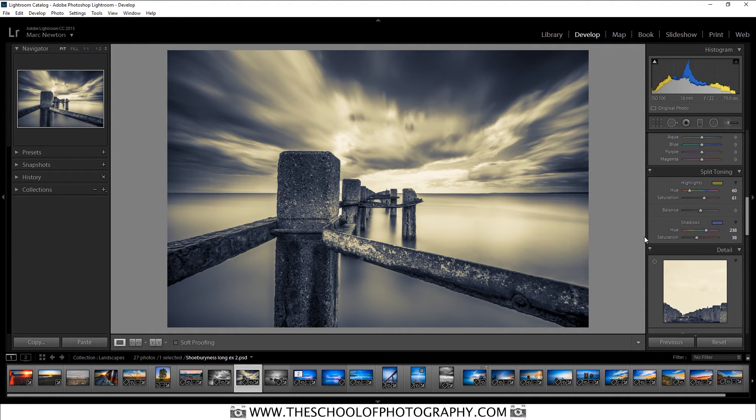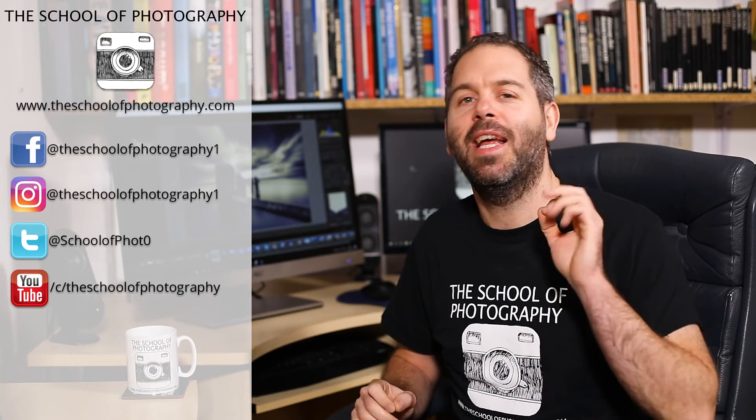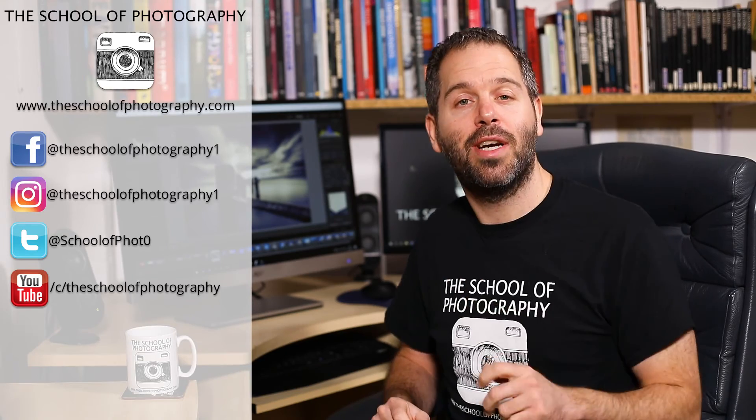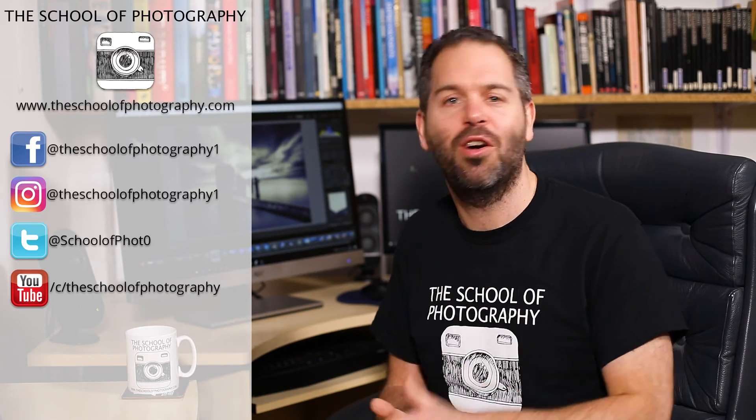And that's pretty much how you do split toning in Lightroom. A really easy way to put some interest into black and white photographs. Split toning — it's a great technique and I hope you have fun with it.